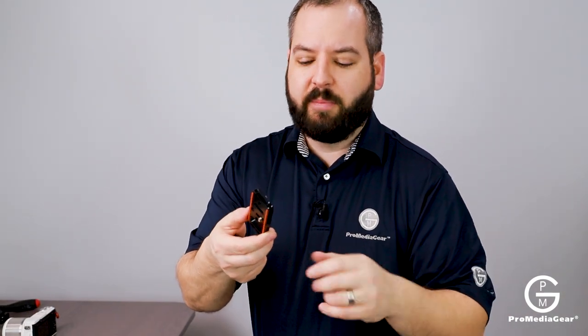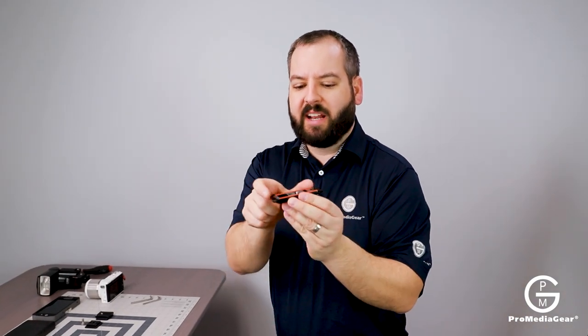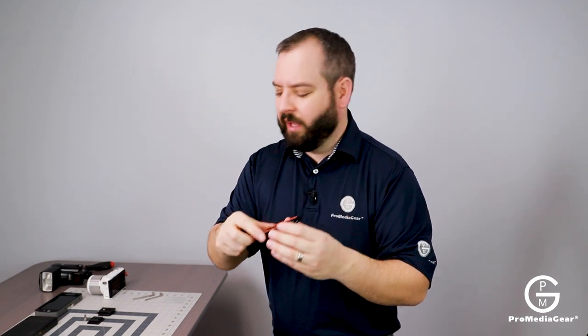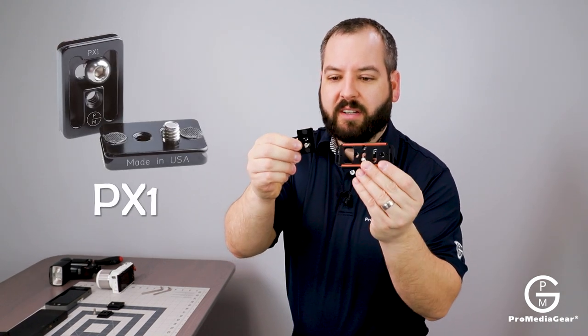It's made in our house facility here just outside of Chicago, Illinois, made out of aircraft grade aluminum, and it's a great opportunity to put it on a lot of cameras. But what we might not know is we have a lot of smaller plates as well — like our PX1. I guess I can hold this up for scale to show you the difference.